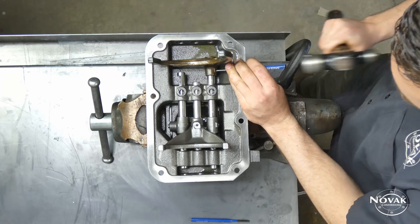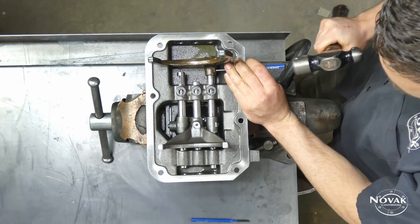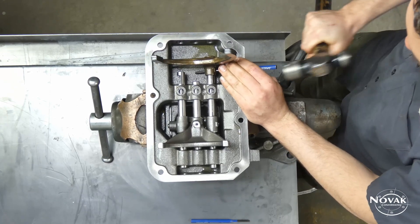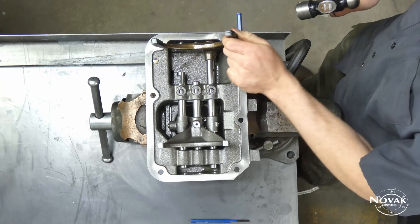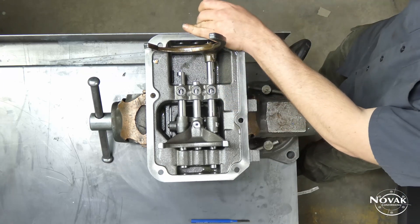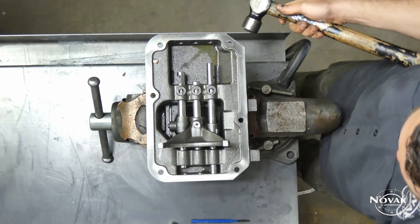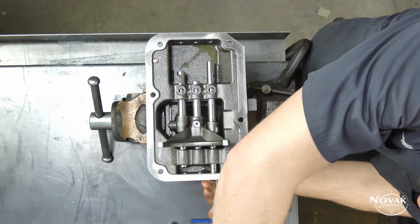Next you'll want to use a small punch to drive out these slotted spring pins. Start with the big 1-2 fork just to get it out of the way. Once the pin is out you'll have to drive the rail forward a little bit to get the fork off, then put it back in the neutral position.